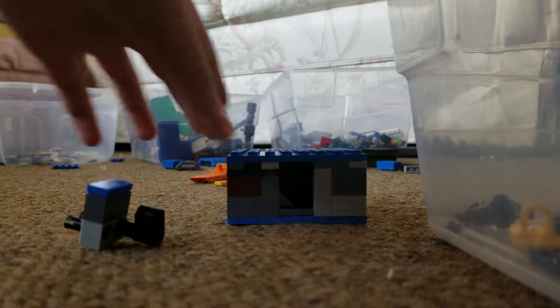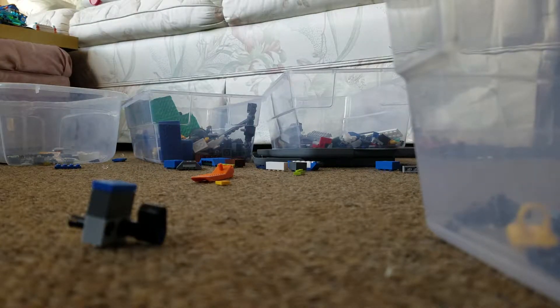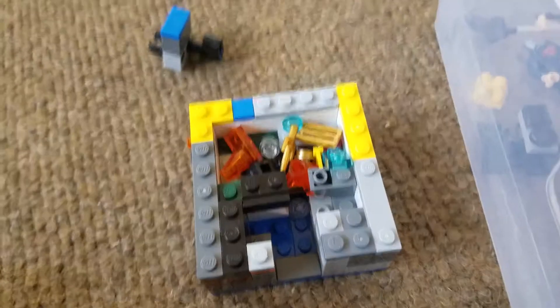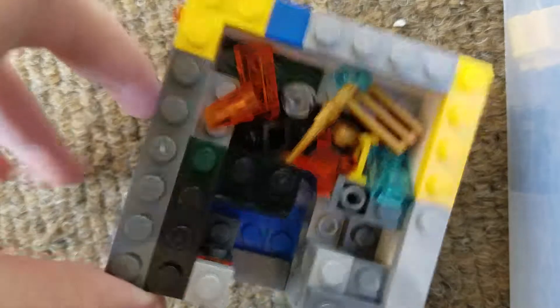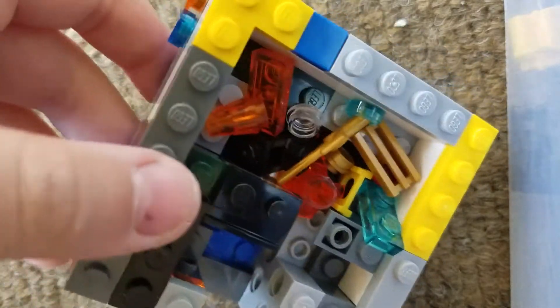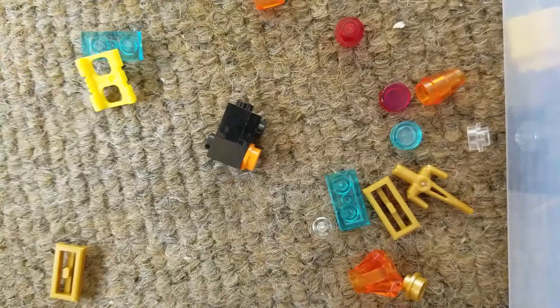So now I'm just going to take off the roof of this safe, just to show you the insides. On the inside I didn't really put in anything special. This is a really crappy video, but whatever — turns out I'm uploading it. Anyway, I just filled it full of random pieces because, you know, it's a safe. Let me just dump all those out. So yeah, the inside is not too special.